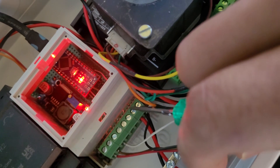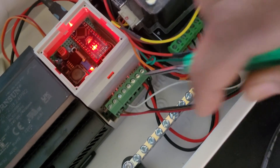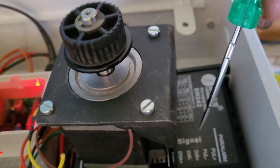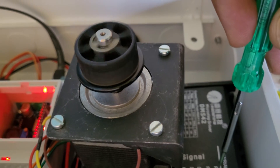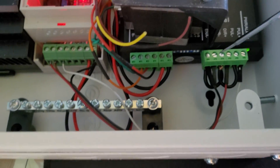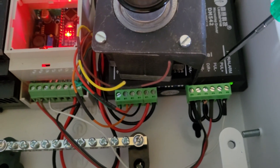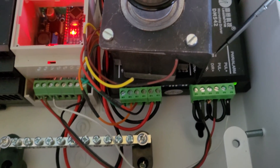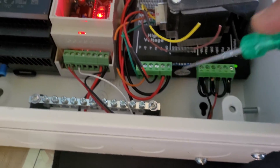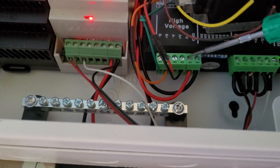There is a three-pin connection for enable, direction, and pulse — these are the three connections. Next to it there is a black color wire going to the common U minus, DR minus, and enable minus pins.